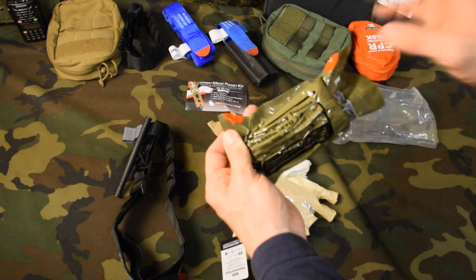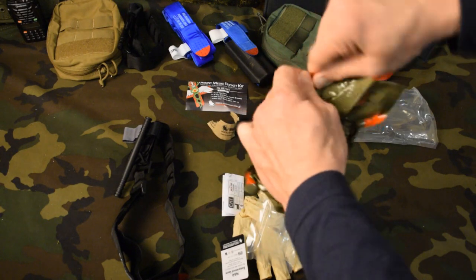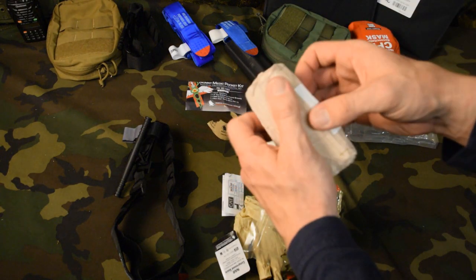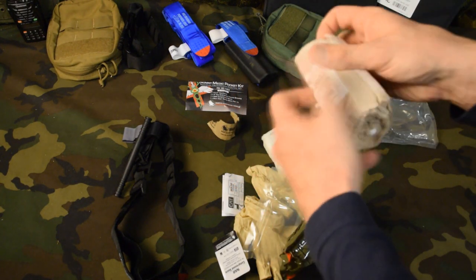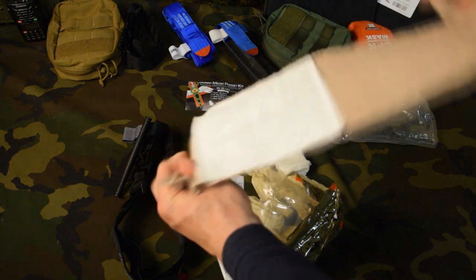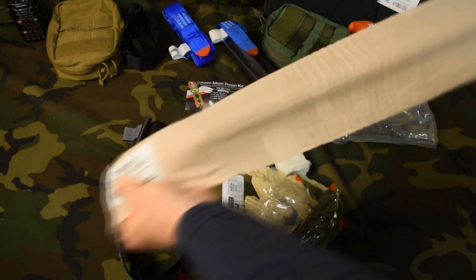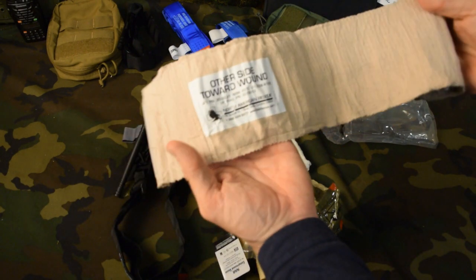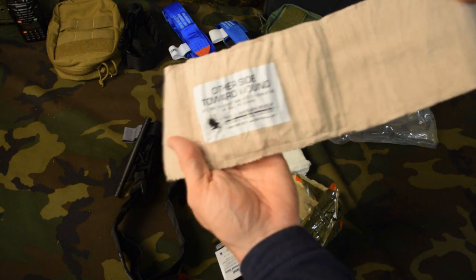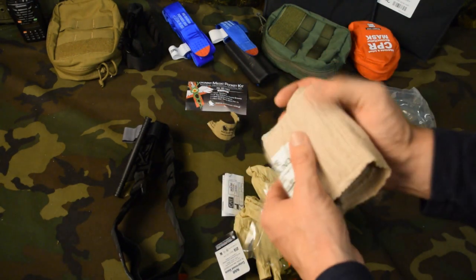Another item included in this kit is the four-inch trauma dressing. It has some tear points so we can open it up. This is pretty similar to the Israeli bandage that people might be familiar with — it's essentially a big fancy ACE bandage. We can place our wound here, wrap this around, pulling it tight to get some compression. This is a compressed bandage so we can really get some pressure on a wound to help control bleeding. Abdominal injuries, chest injuries like a flail chest — all can be bandaged using this bandage.